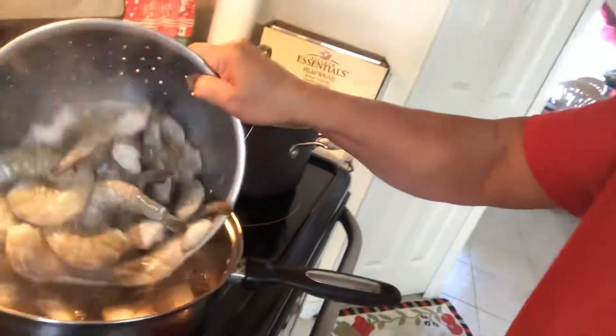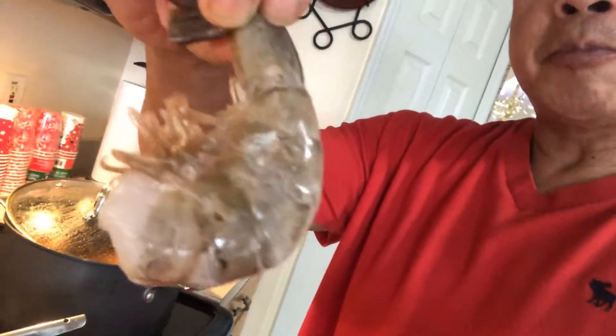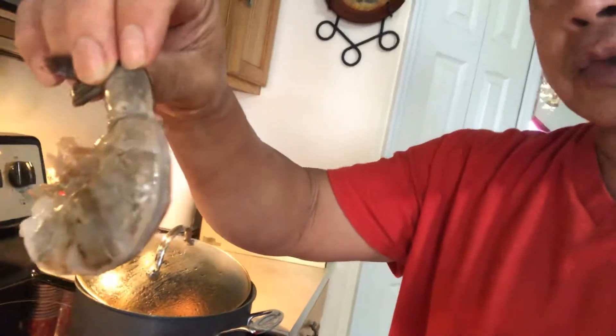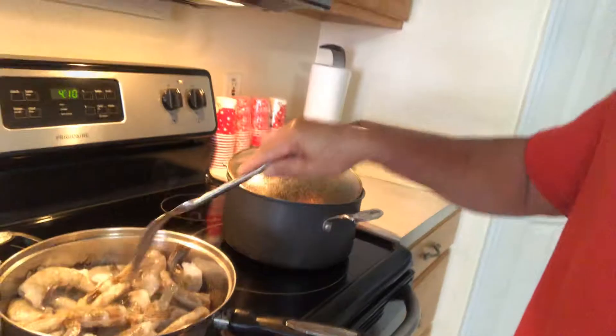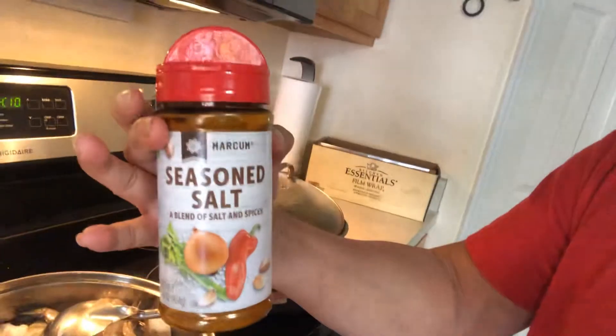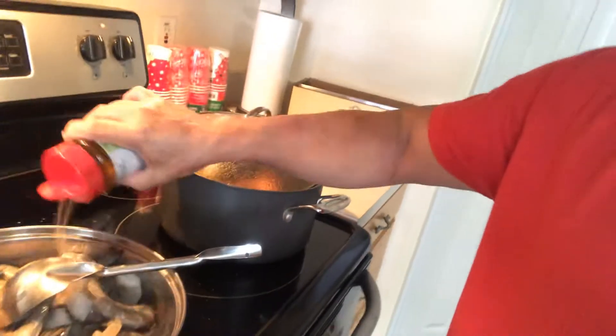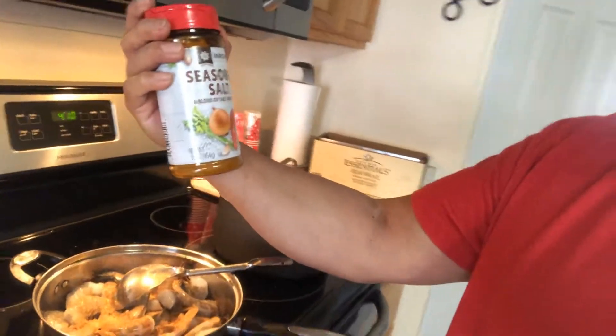It's very easy, simple. Now we put the shrimp — there we go, the shrimp. This kind of shrimp is a big one, jumbo shrimp, tiger shrimp. They're already headless. Next we're going to put some seasoned soy sauce.